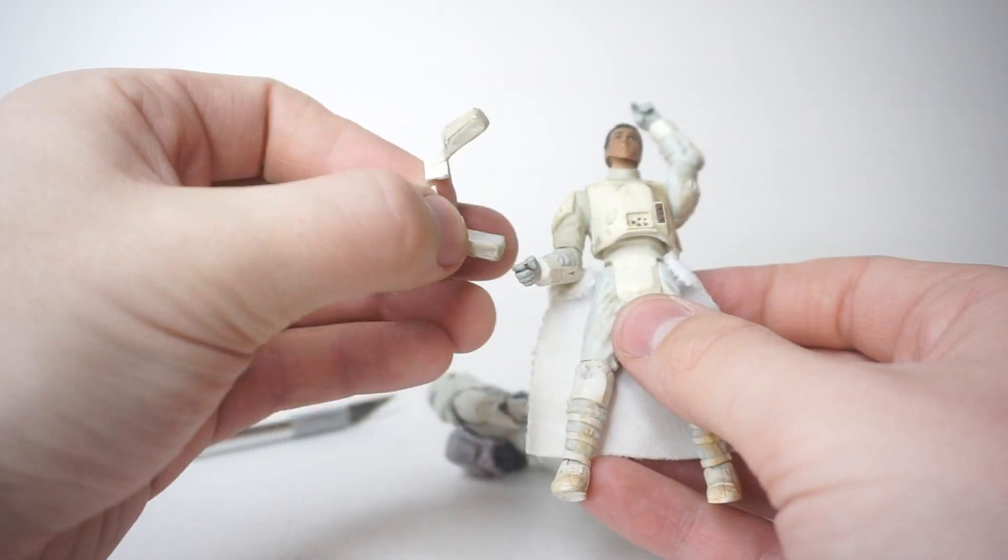That will ensure the cape is perfectly even on both sides and keep it in place while I affix the belt. I also went ahead and glued a little bit in the front just to keep it in place. Now I'll slot the belt into place and put a dab of glue right here on the inside. I don't want to overdo it because I don't want it to leak out and glue the torso or legs together — I've done that on figures before and it's a very unfortunate accident. There's a little bit of excess fabric there, but that's just from the connecting band of fabric.